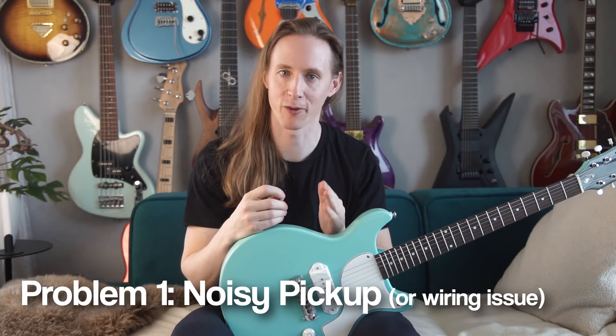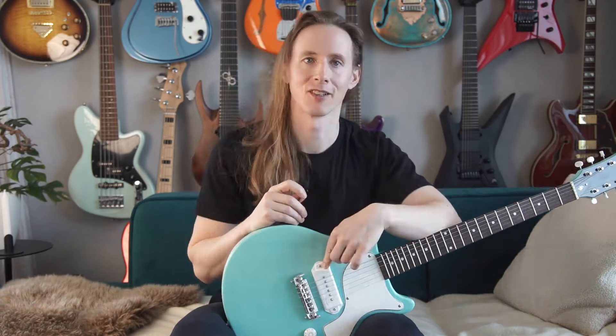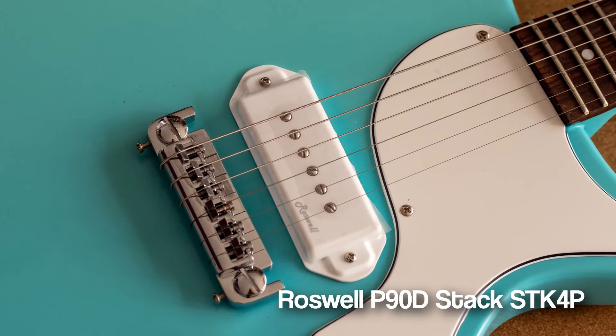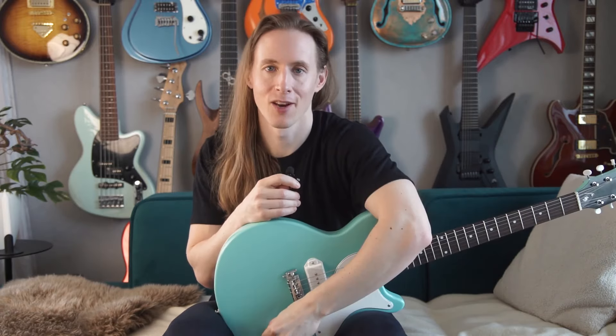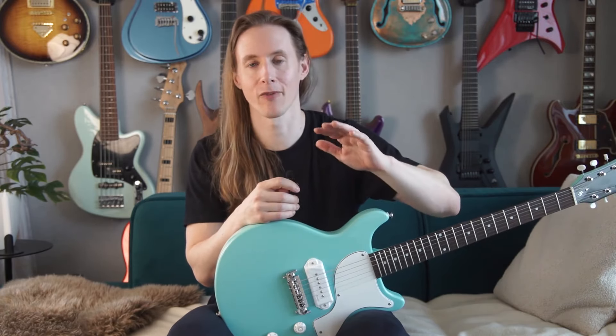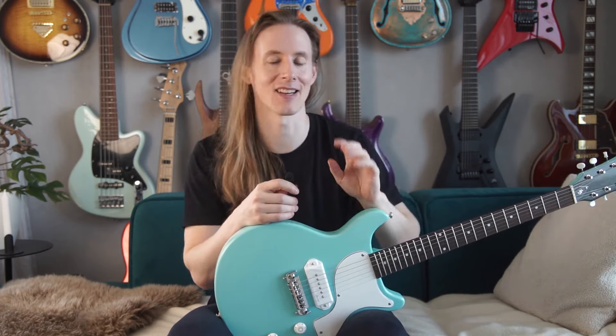Let's get to the problems I found with the guitar. Problem number one is that the Roswell P90D stack pickup is noisy. When the push-pull pot is down, it's in high power mode and it hums quite a bit. When you pull the tone knob, it's kind of like a split humbucker sound — then it's hum cancelling.